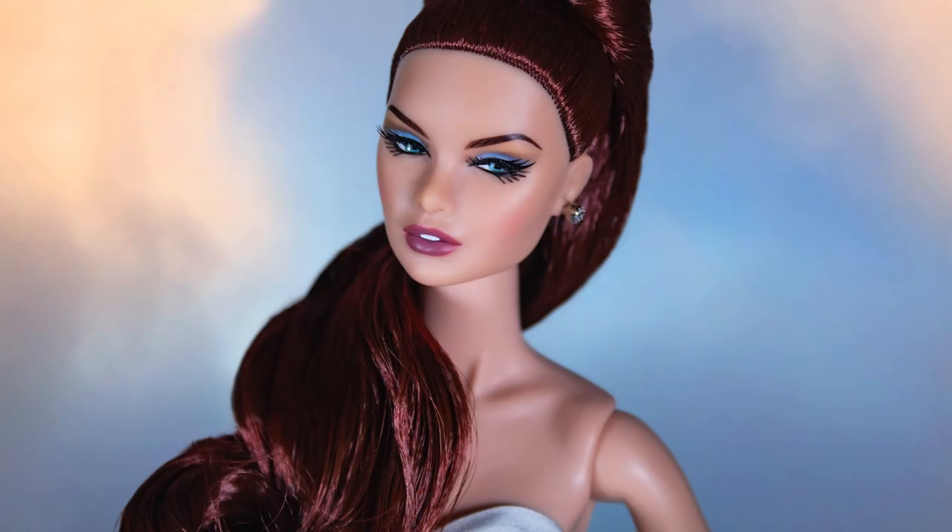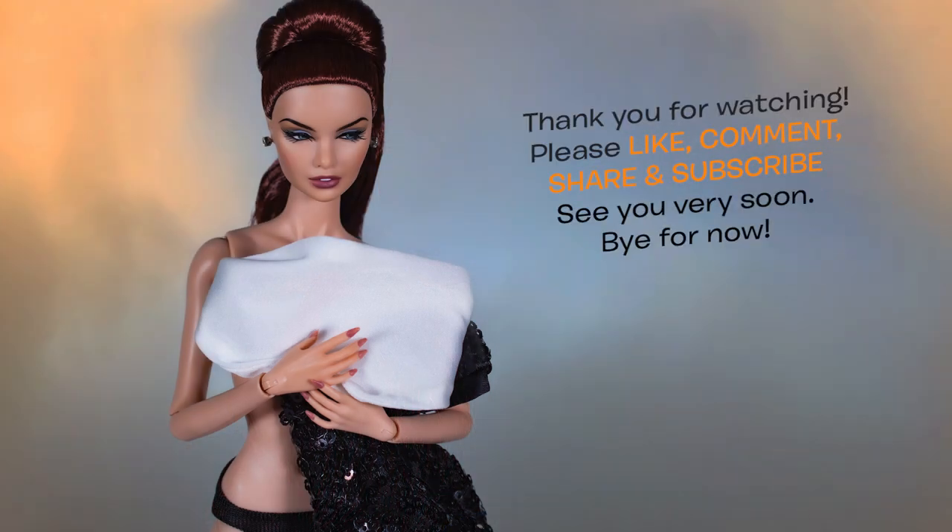I really hope you guys enjoyed this unboxing of Erin Salston, Night Out. Thank you very much for watching — like, comment, share, and subscribe. Stay safe, see you very soon for the next unboxing video. Bye for now!